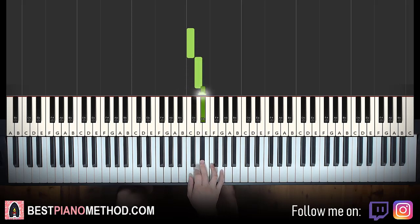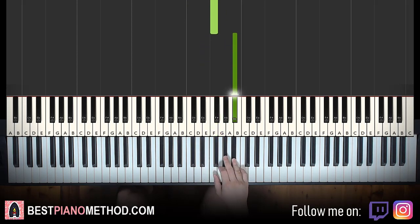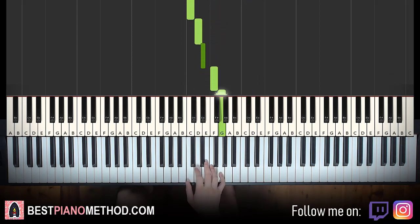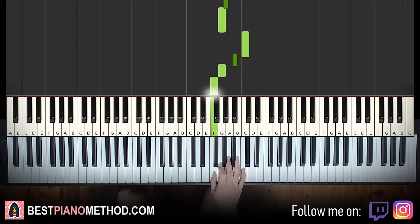1, 2, 3, 4... 1, 2, 3, 4... 1, 2, 3, 4 — repeat. 1, 2, 3, 4, 1, 2, 3, 4.